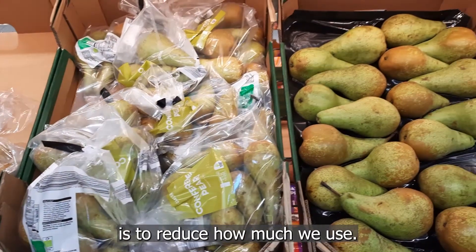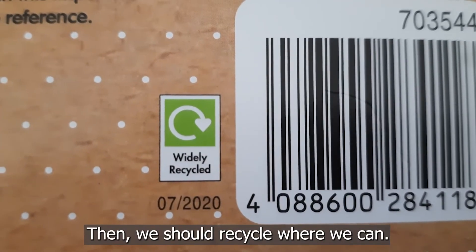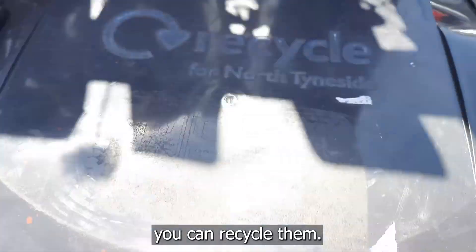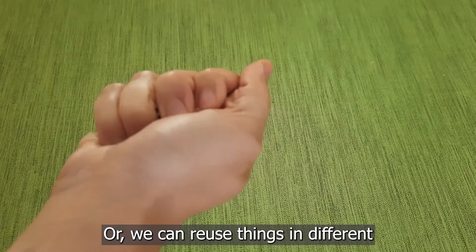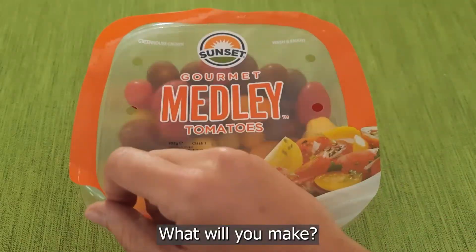The best thing to do is to reduce how much we use. Then we should recycle where we can. Look for the little mark on packaging which tells you that you can recycle them. Check that your council collects them and put them in your recycling bin. Or we can reuse things in different or interesting ways. What will you make?